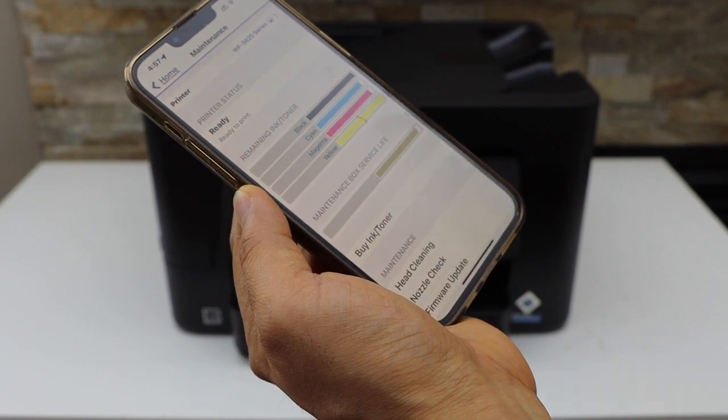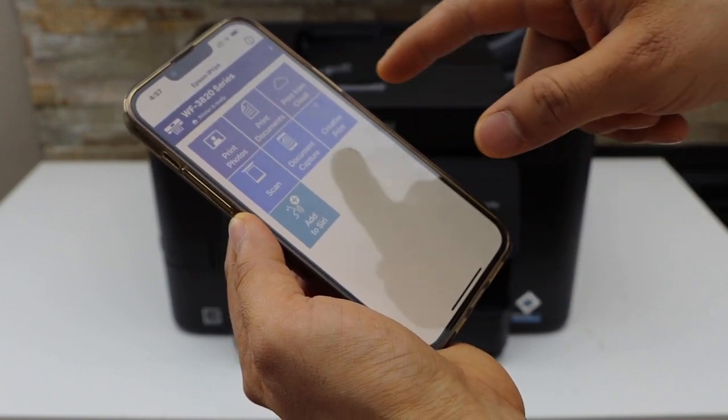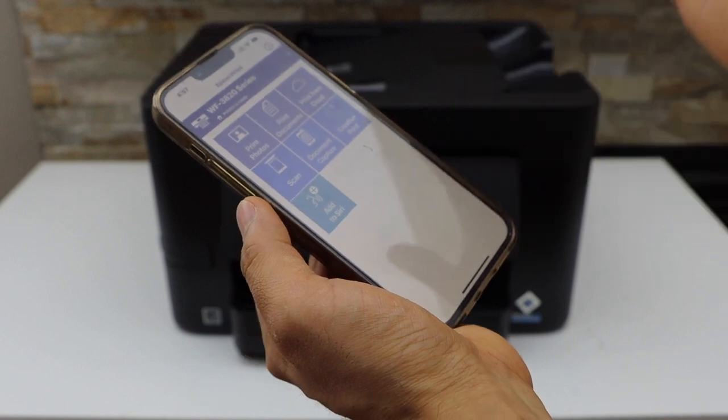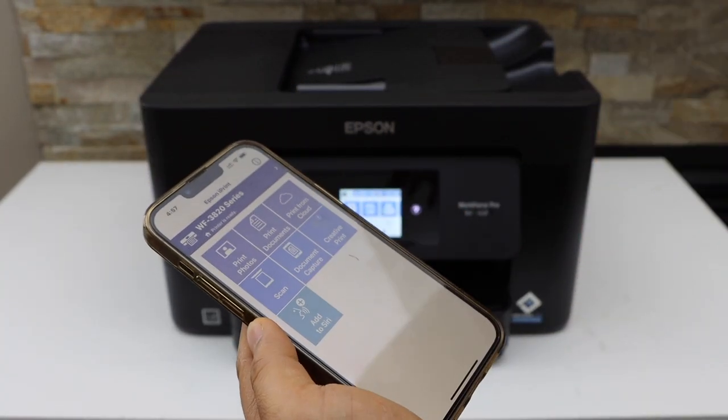On the next page it will show the ink level. If you go back to the home button, you can see all the app sections, and from here you can start using the printer for wireless printing and scanning. This is how we do the Wi-Fi setup of this printer. Thanks for watching.